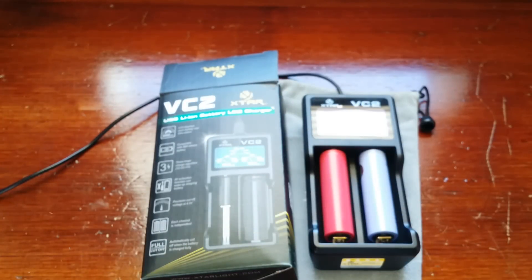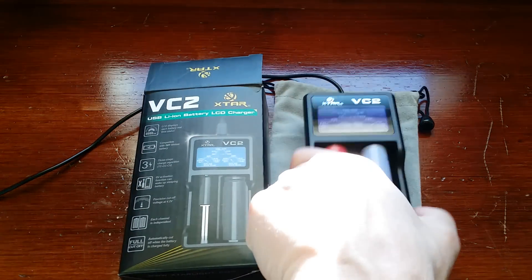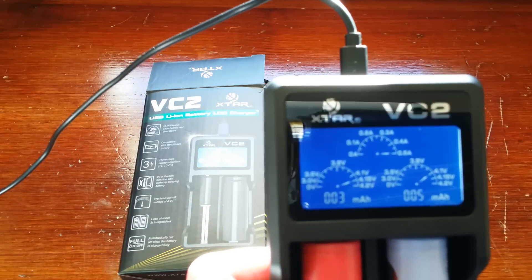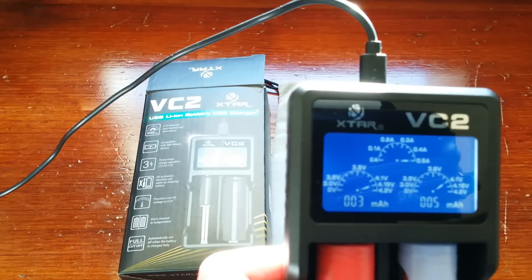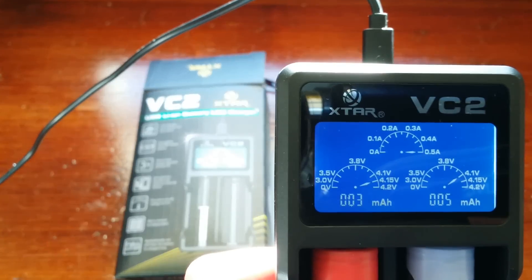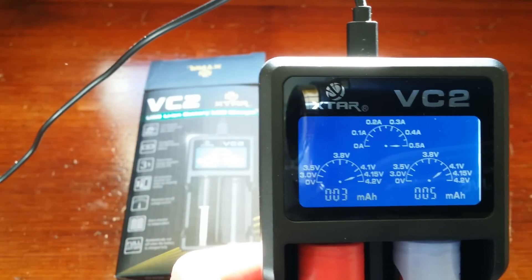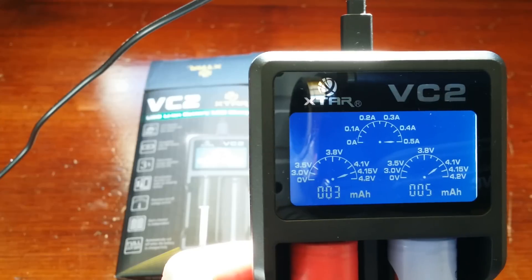I am not a battery expert. I'm not a charger expert. I'm just sharing with you what I have, what little knowledge I do know, and what I think of the product. The display on it, first of all, is really, really nice. It's very easy to read. It has the dial pointers on here to show the milliamps.